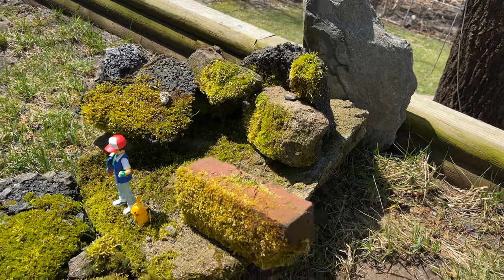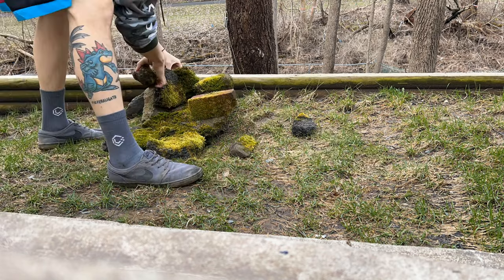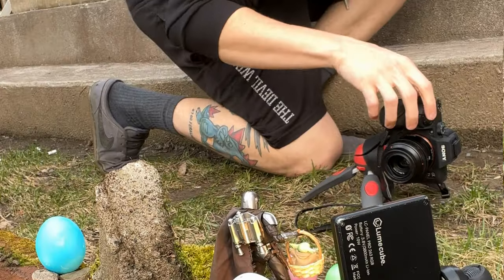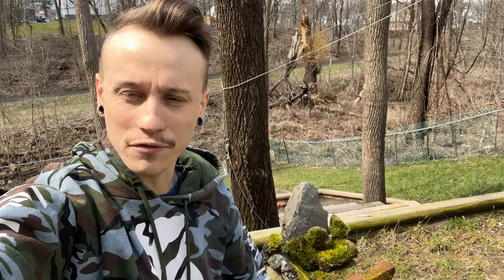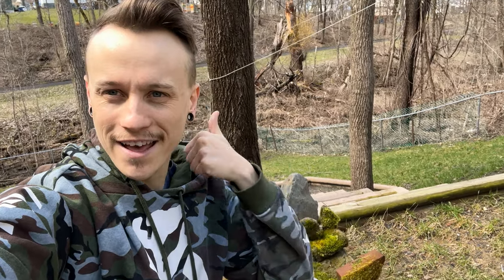I'm definitely excited to take some shots with this thing — I'll probably post a couple in this video. Really what I wanted to do is just show you guys how cool this thing is and how it was completely free. I just went out into some woods, found some stuff, and made this really cool, quite transformative diorama for my figures and toy photography. One of the beauties of this art form is that so much of it is free to you. If any of you guys go out and try this, creating your own outdoor free backyard diorama, I would love to see it — please tag me in your photos. Thank you guys for everything and I'll see you in the next video.